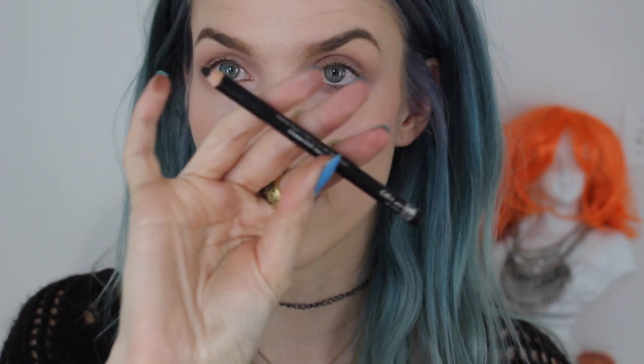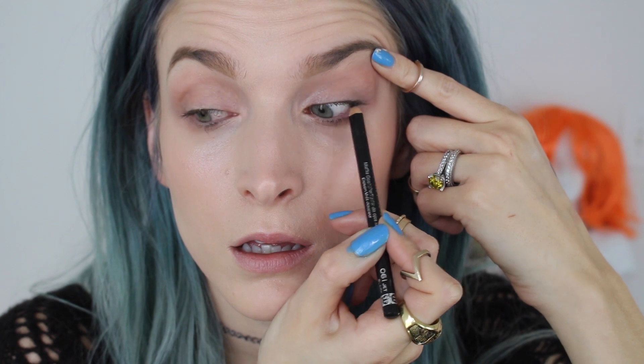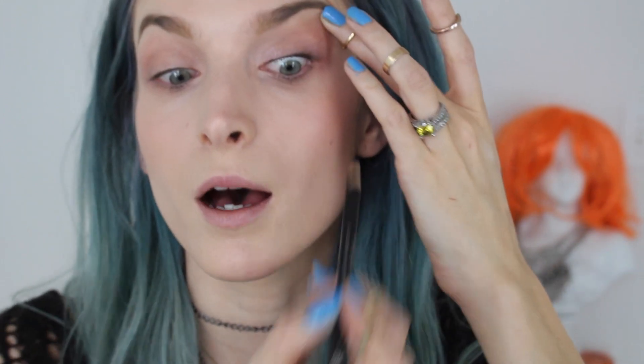I'm going to tightline to give the appearance of fuller lashes. On the drugstore side this is the Rimmel Jet Black soft kohl pencil. My only tip is just don't poke your eye out. I've noticed pulling up and looking down into the mirror helps, but it's still awkward and feels weird.